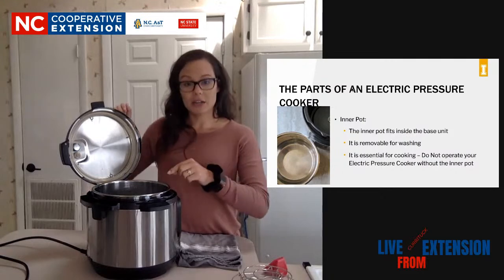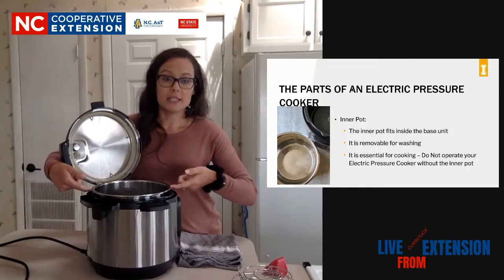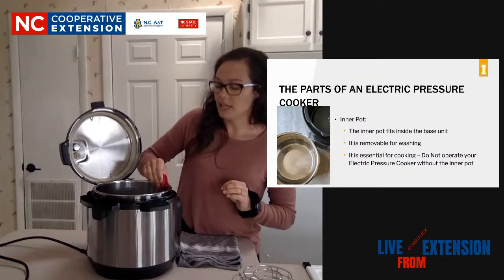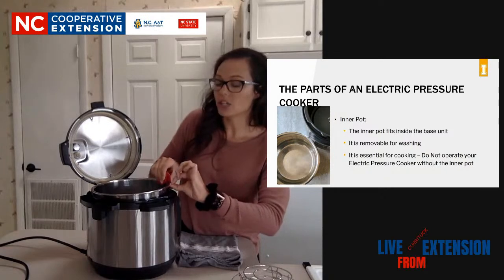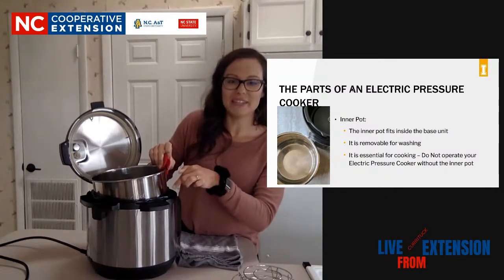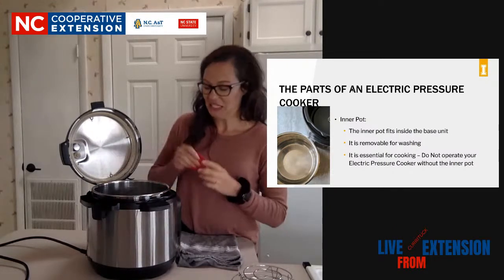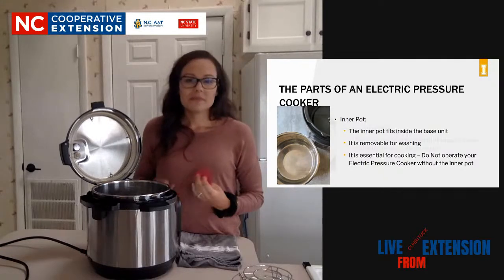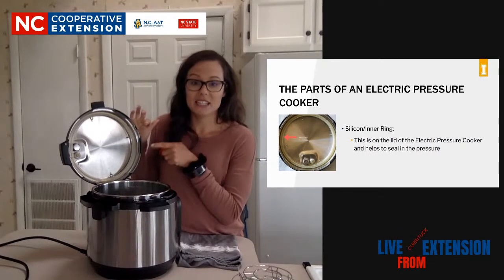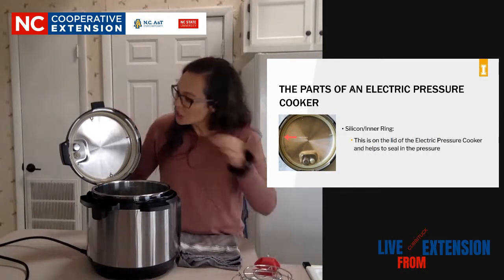Simple things. You've got an inner pot - my inner pot's hot because I just used it. This inner pot is silver, and it comes out so you can throw it in the dishwasher. You cannot cook without an inner pot. There's a heating element underneath the inner pot that will be ruined if you cook directly into the pot. After that, the next things you need to know are about the lid. The lid has a huge number of important things, beginning with the silicone ring.